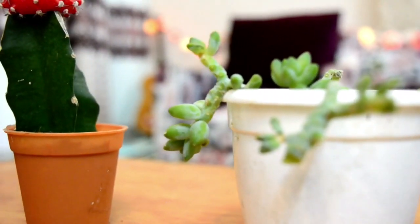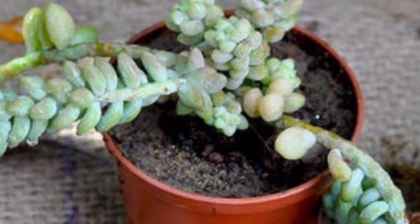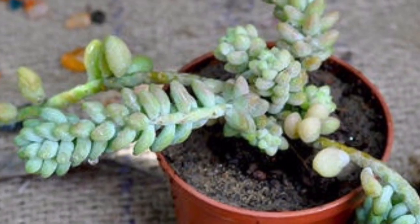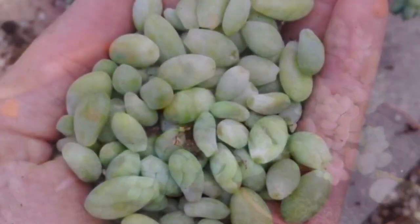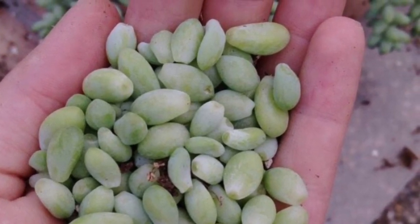This plant needs lots of sun and very little water to survive. Unfortunately, my Sedum didn't survive long as I mistakenly kept it indoors instead of in sunlight, and the leaves started rotting and falling off.